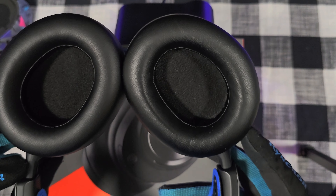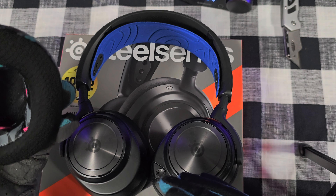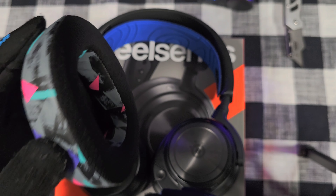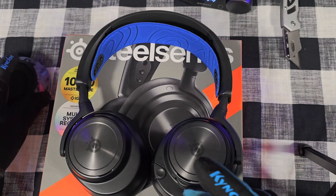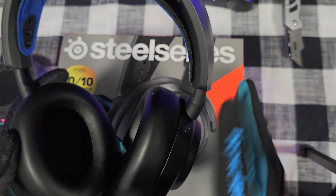All in all, these headsets are a major go. Once again, these are the Arctis Nova Pro Wireless from SteelSeries. They're approved by me, and I really like them. The sound quality is good, and the mic quality — when I was on the phone, people said I sounded absolutely great. Never had anyone say they couldn't hear me. Mic quality: A1.